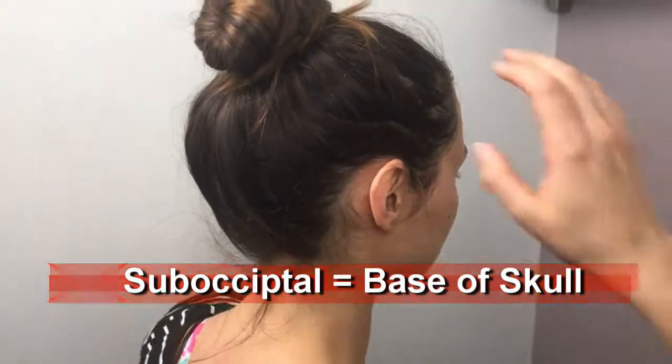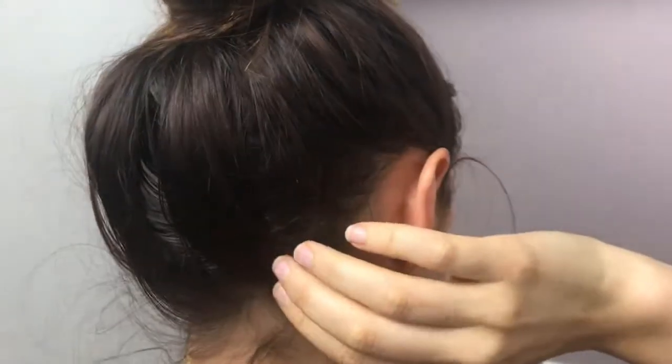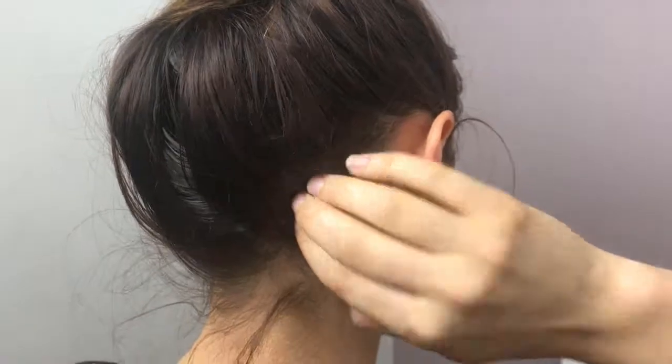Let me show you some spots on Dr. Lucy, our model for today. Dr. Lucy, take your fingers and apply them to your suboccipital region. You can either use both fingers at the same time and apply a deep, firm pressure to the base of your skull, or you can take your index finger and apply it like that, or you can use just your thumb as well.